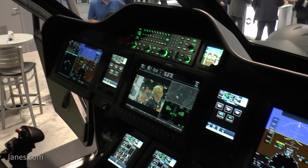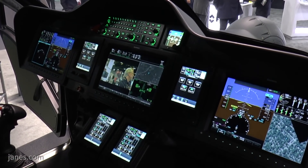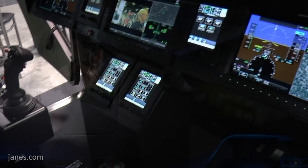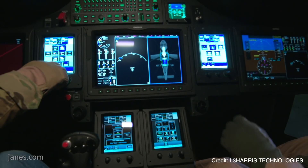For avionics, we started with a full IFR-certified Garmin G3000 cockpit. Our avionics team at L3 integrated the sensor suite, weapons, targeting, and low-light flight capability into that system. So we start with basically a commercial off-the-shelf IFR aviation instrument suite and make it more target-friendly and more degraded visual environment friendly.